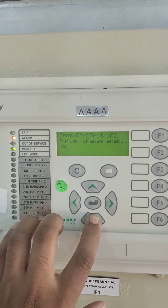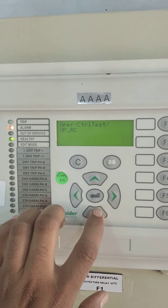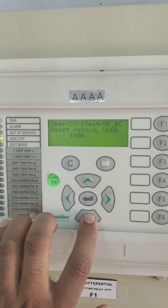Come down. We need to go up to operation records. Down. It shows number of records.